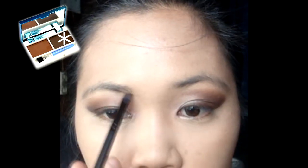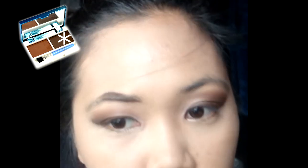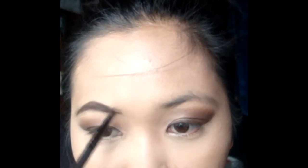Sunod is the eyebrows. Papansin ninyo kung anong ginamit ko na pang-eyeliner and eyebrow product — ito rin yung eyebrow tool na ginagamit ko. Do always remember, gorgeous: your kilay are not twins — they are sisters.